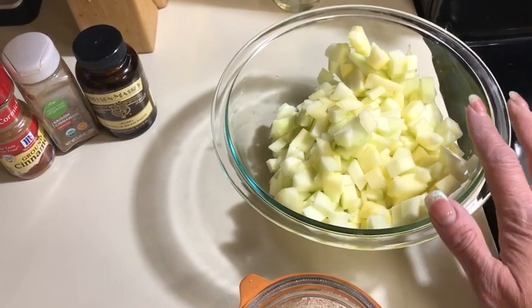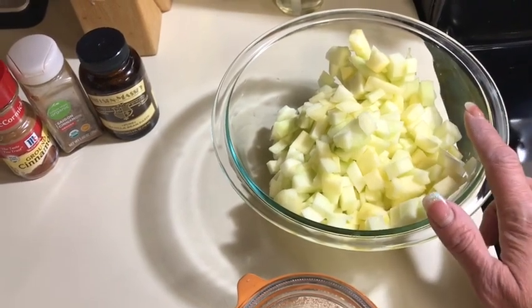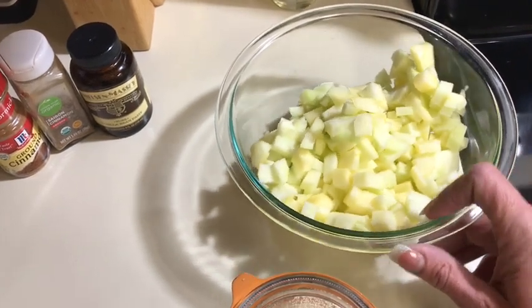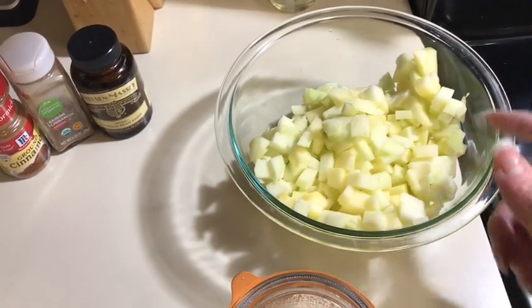For the apples, I have two Granny Smith and one Honey Crisp — that Honey Crisp is so good. You kind of want to use a tart apple and a firm apple. I put lemon juice over them so they won't turn brown.